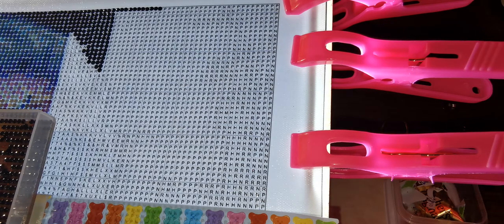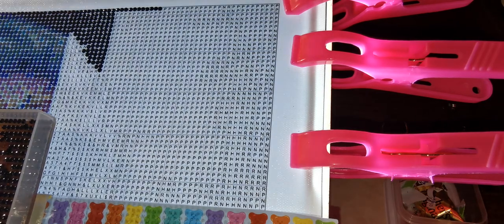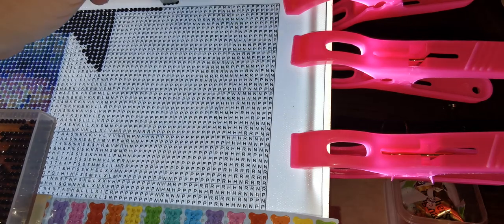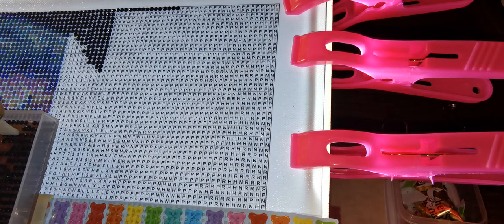I think I'm going to go right across — yes, I know my lines aren't perfect. But once it all comes together you can't tell, which is fine. What else did I do? Oh — I ordered my very first custom diamond painting.